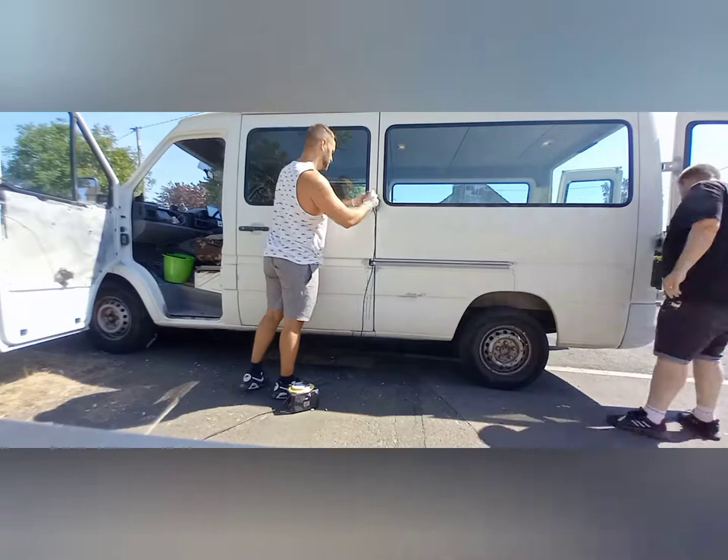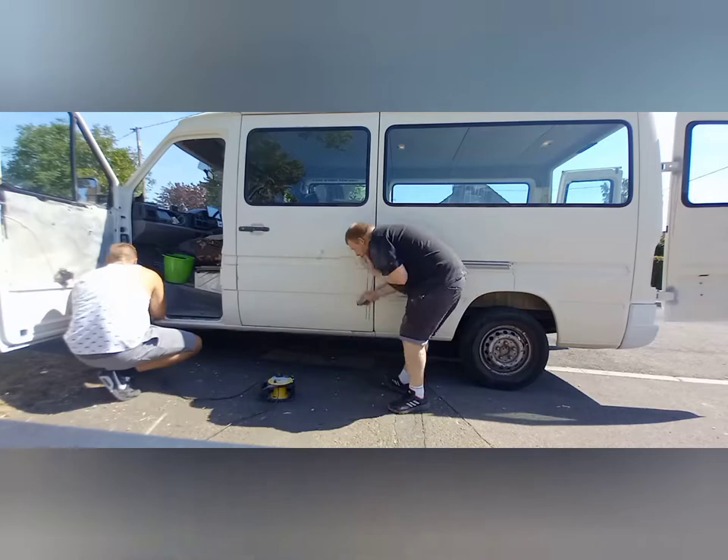After we did that we gave it a quick wash with sugar soap and then worked our way around the whole body.